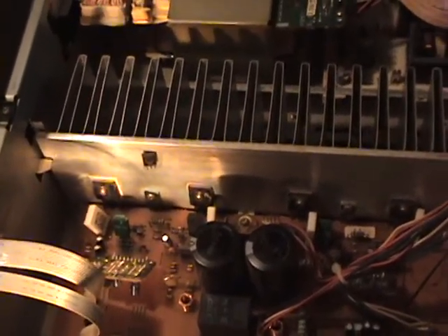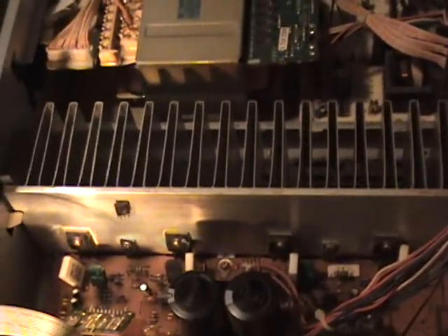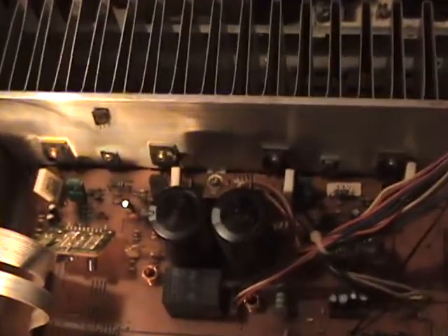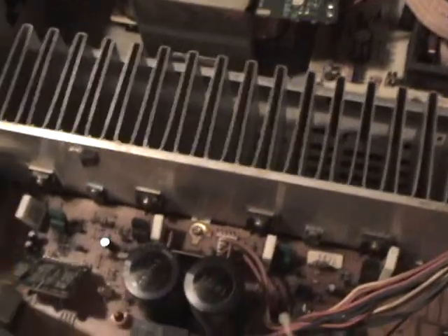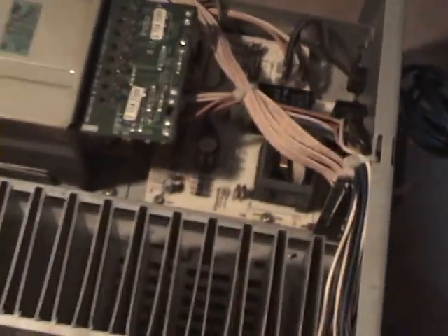Welcome to my Sony TA-AX311 stereo amplifier. It has a problem. I was playing it and it shut off, and it blew this fuse right here near the transformer. I replaced the fuse and turned it on and it blew it out. I replaced the fuse, turned it on, and it blew it out.